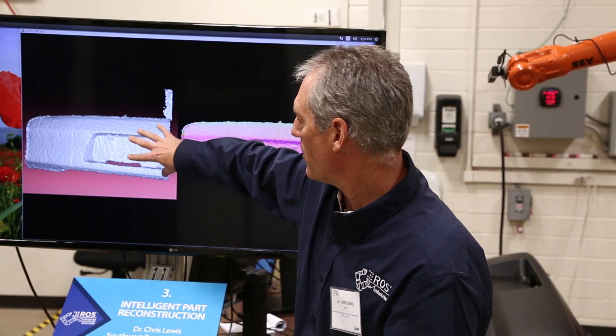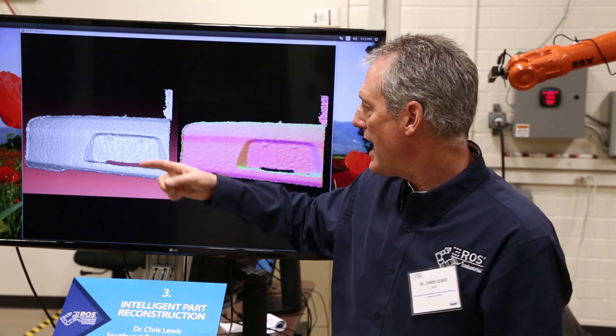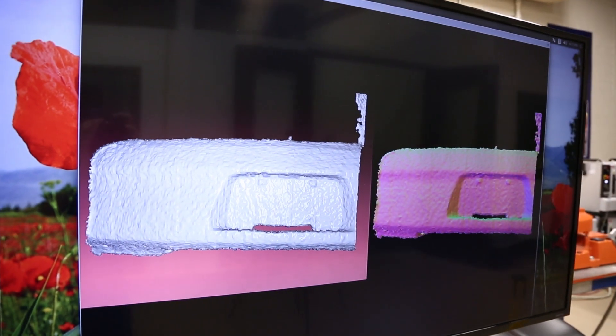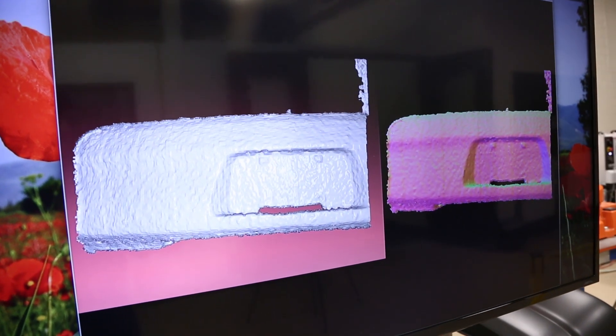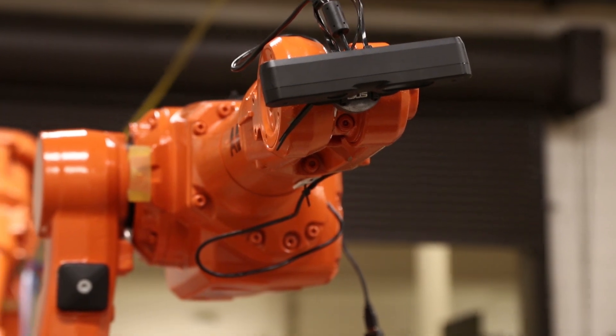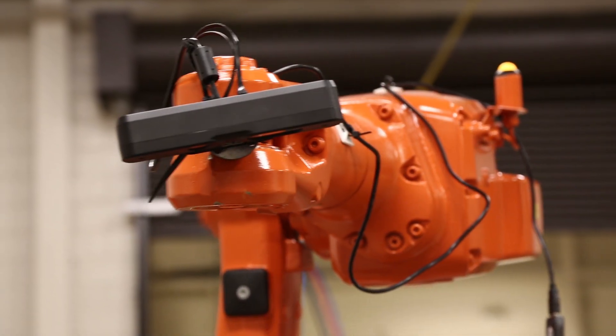Right now what we're looking at is the raw data from one location, and the data of a smooth surface is somewhat puckered due to noise in the sensor. As the robot moves the camera, it's going to integrate the information from multiple angles and you'll get a much more accurate version of the surface model of the part.